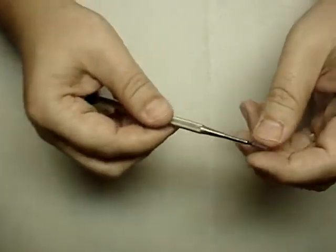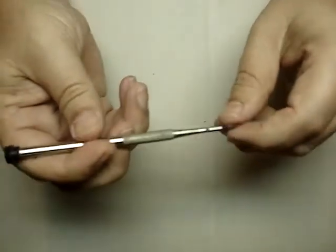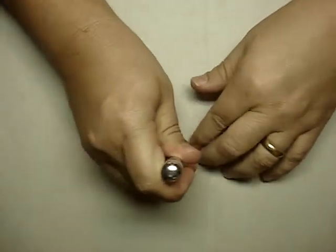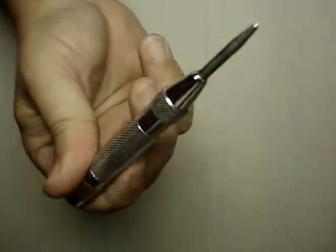Another General Tools item — this is a scribe with a tungsten sharpened bit at the very end. It's for scribing metal, styrene, you name it. I also use it to start holes in styrene so my drill bit doesn't wander — that's pretty important. Which brings me to this next tool: a hole punch. You might be thinking why on earth would you have one of these, but I use it quite often. If I'm making a mark for a hole I'm going to drill, I just punch it and it puts a nice little dimple in so my drill bit doesn't wander. Works great.